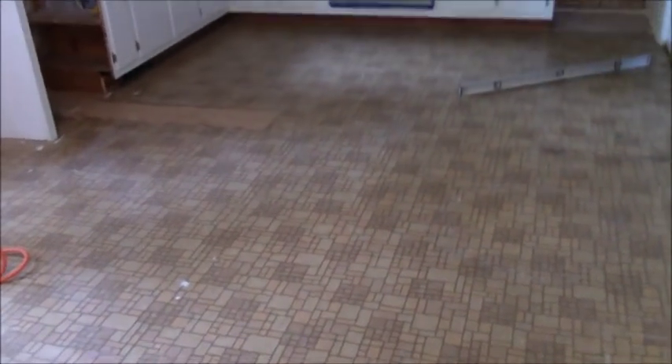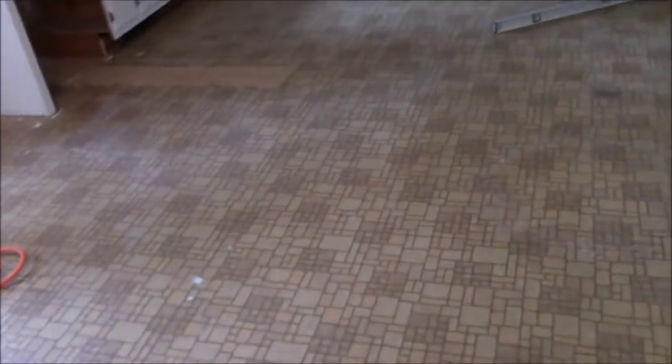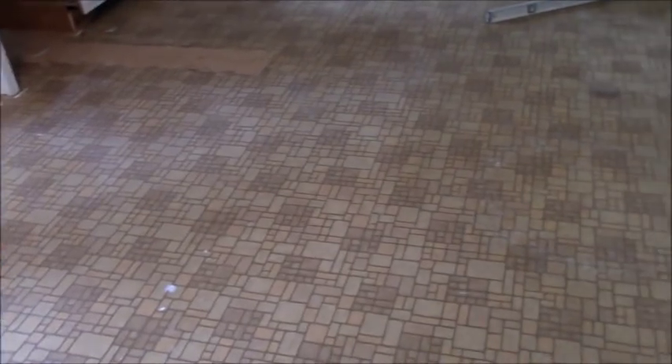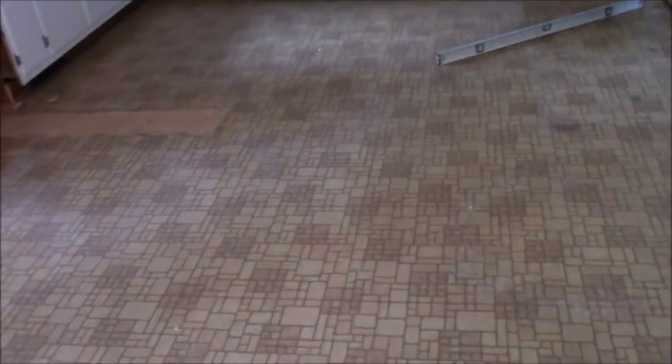Just a couple of tips if you decide to do your own floor. This is an older house — built sometime in the mid-60s, maybe into the 70s. It's been around a while, so there's been some settling. I can walk across it and feel some discrepancies. There's a little dip going one way, because all the weight is on the wall, and that dip matters.